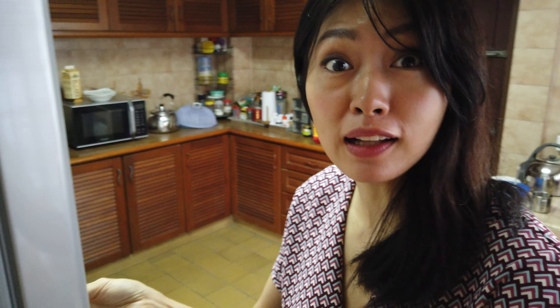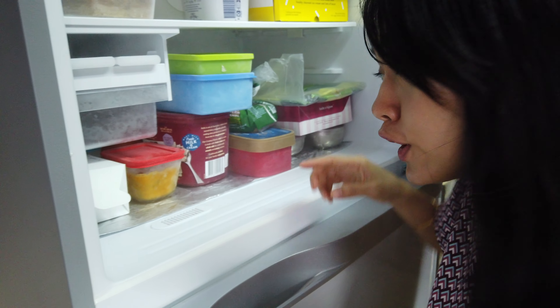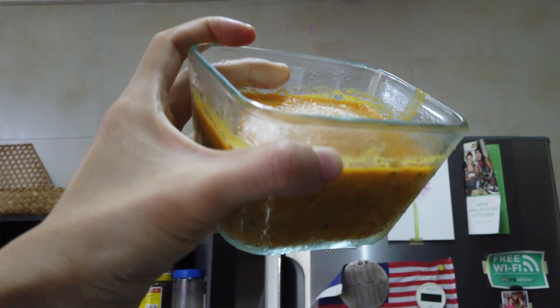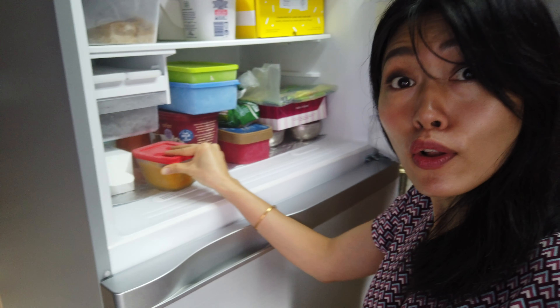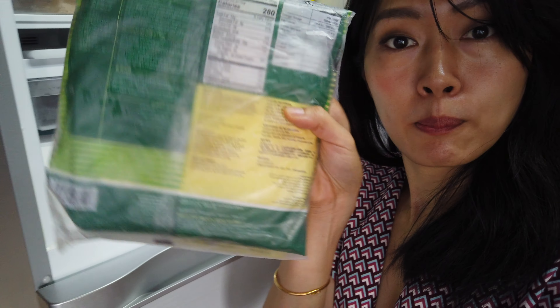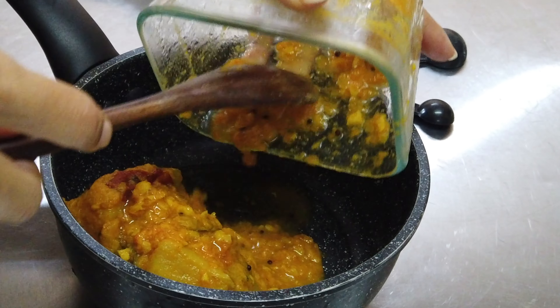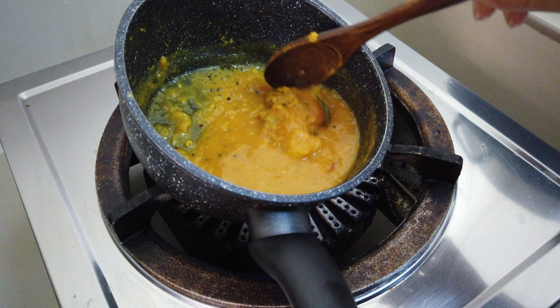While the eggs are cooking, I'm going to heat up the dal and make a quick roti chanai. My family likes to make a big batch of dal and put it in the freezer. We have this frozen dal — I already took some out yesterday night to thaw. I pour it into a small pot, heat it up, and bring it to a boil. You can also add a little water if it's too thick.